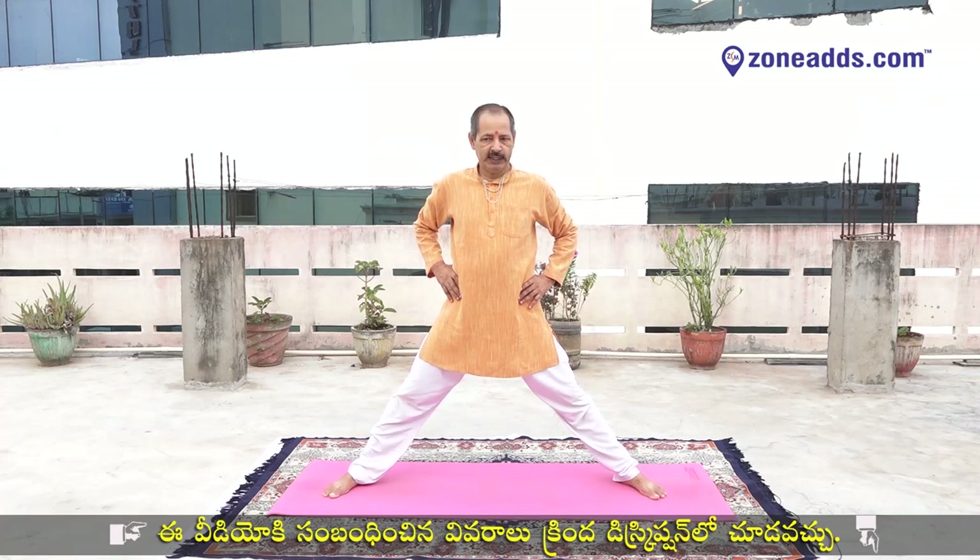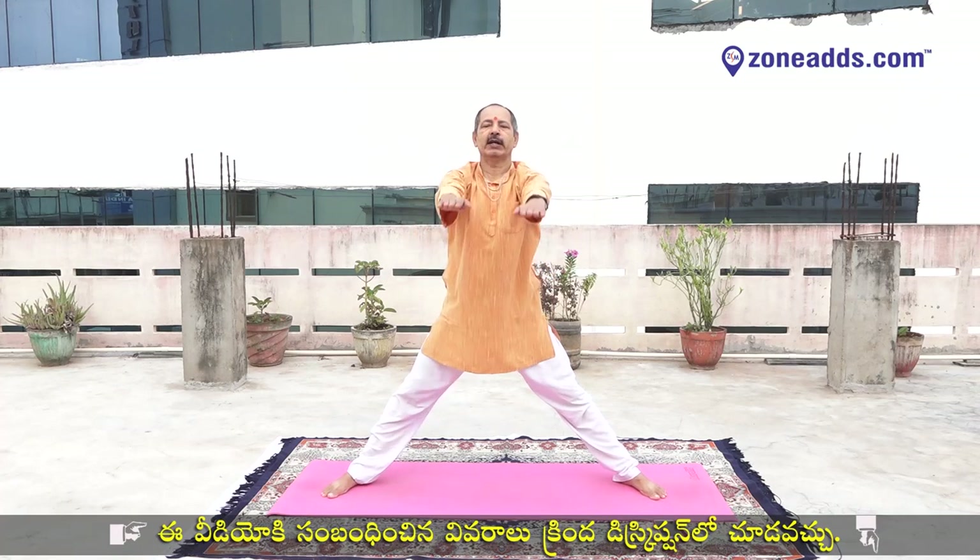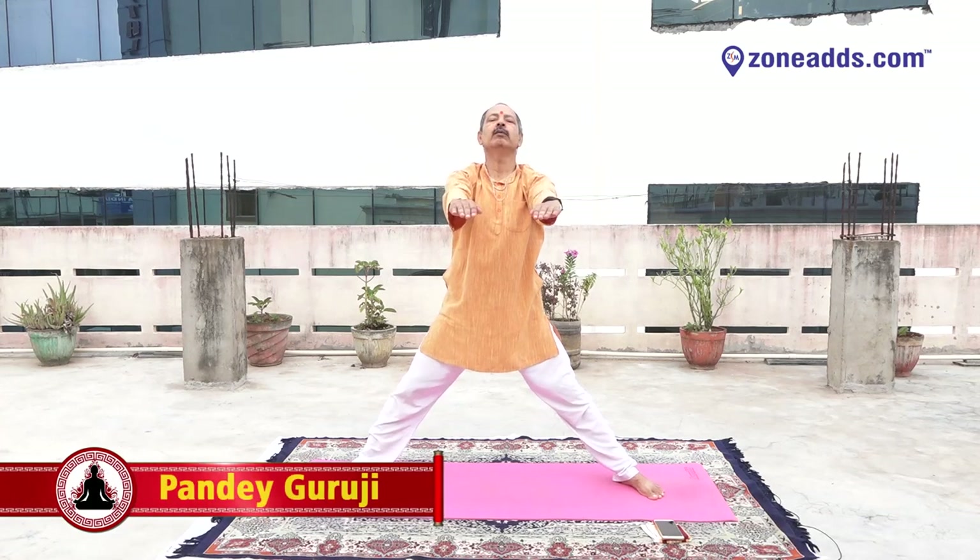Reverse — ten, nine, eight, seven, six, five, four, three, two, one. Over. Very good. Keep your palm on your waist, slightly jump and keep your legs broad. Yes, keep your hands in front of you. Inhale, bend your knee.